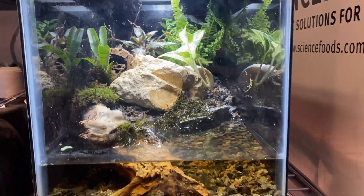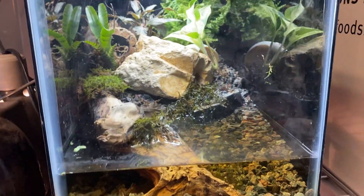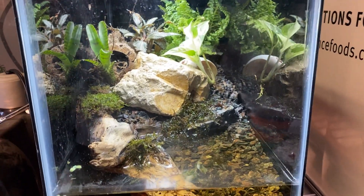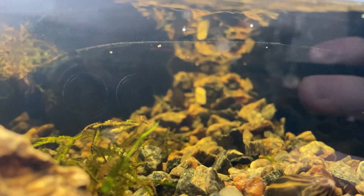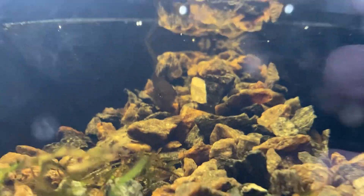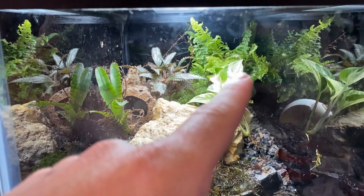I'm really happy with the way this paludarium turned out. The other things I added were some java moss, water lettuce, and duckweed — although it looks like maybe the fish or the crabs were eating it or dragging it out, because I've been seeing duckweed along the edge. Either way, there's no more duckweed in here. I'm hoping to propagate some in a different container and put a lot more in next time. The fish have been doing great — there's one right there, she's just chilling.